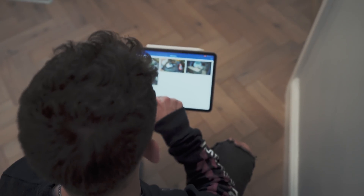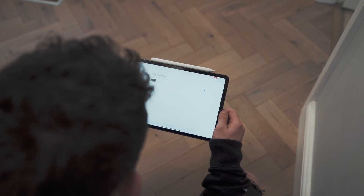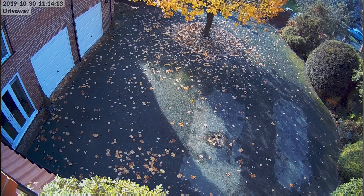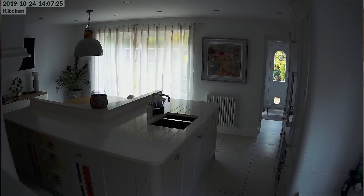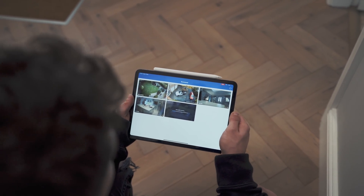So whilst I'm in the UniFi Protect application and I've just added the hallway camera, I'm going to go ahead and add the outside camera that we've just installed — there it is — and we've got our back garden camera, the driveway camera, the hallway camera, the kitchen camera. You can see the raw quality of them — they're absolutely awesome — and then soon, when it's finished updating, the back garden camera.